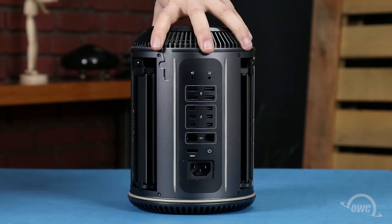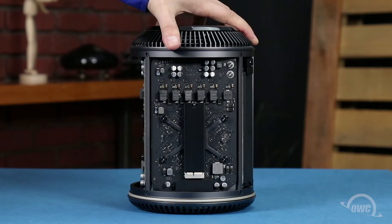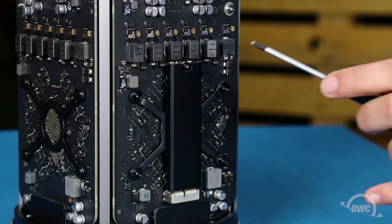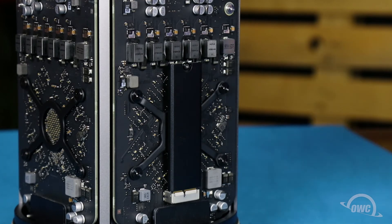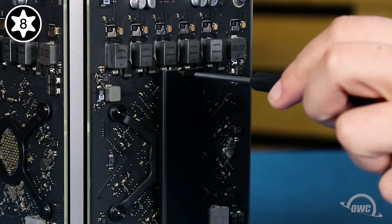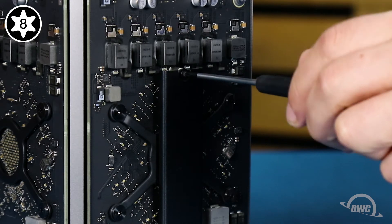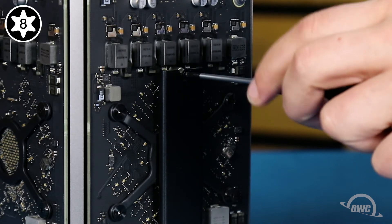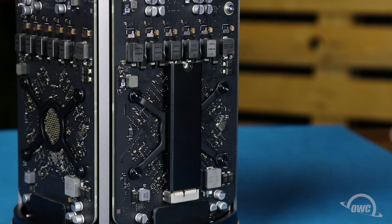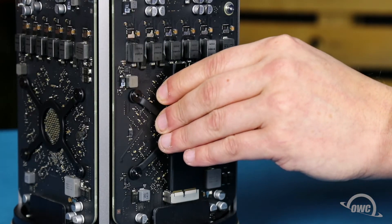The SSD is mounted vertically on one of the side panels of the Mac Pro. To remove it, you'll first need to remove the Torx T8 screw holding it in place. Then simply slide the module out of its socket.